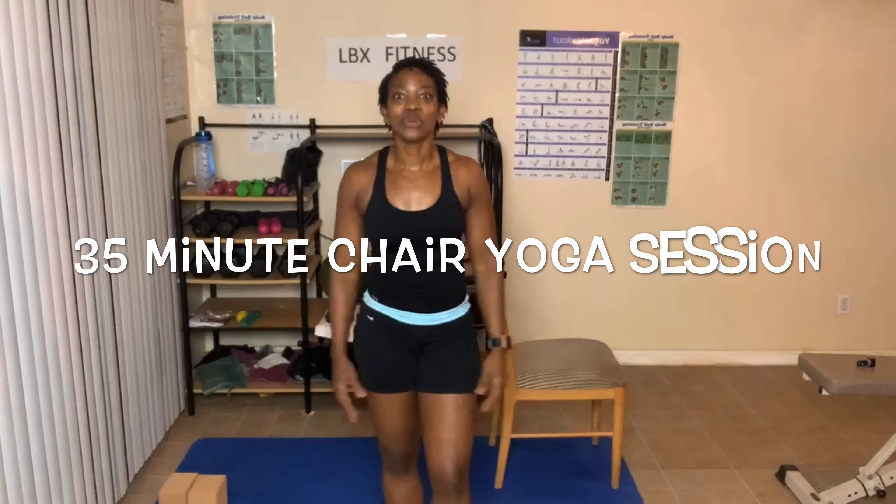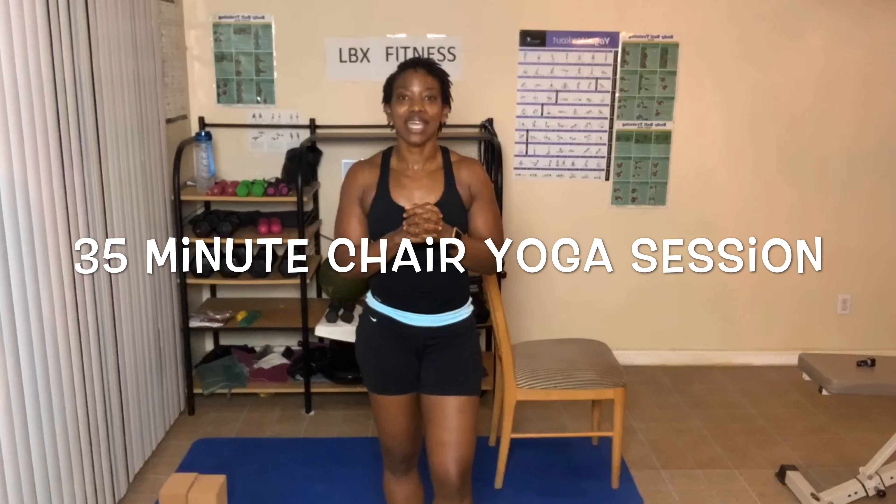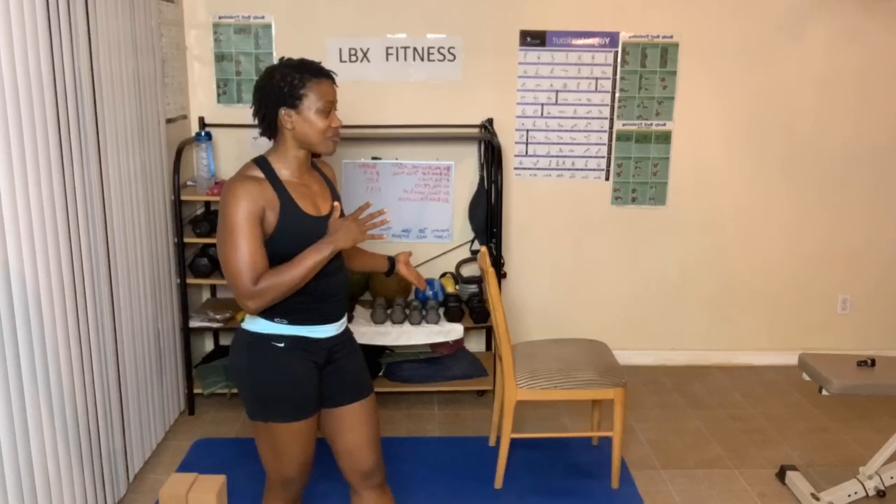Hey everyone! I am back and we are going to do a 35 minute yoga session. Today we are going to use our chair for modified versions. This yoga session is going to be between standing and sitting, using the chair for modified or adaptive versions of our yoga poses. I hope you guys are ready to dig deep.